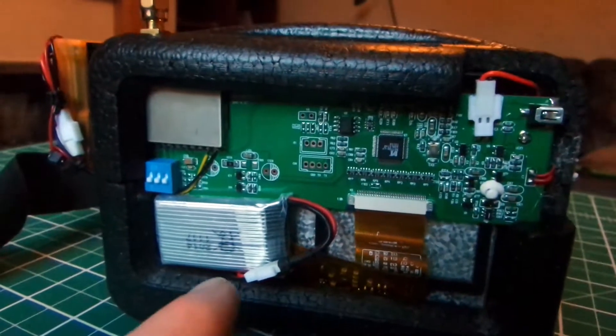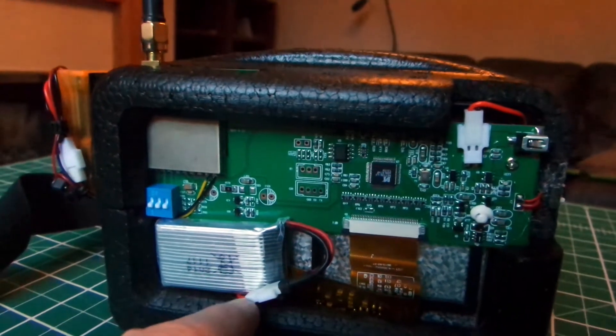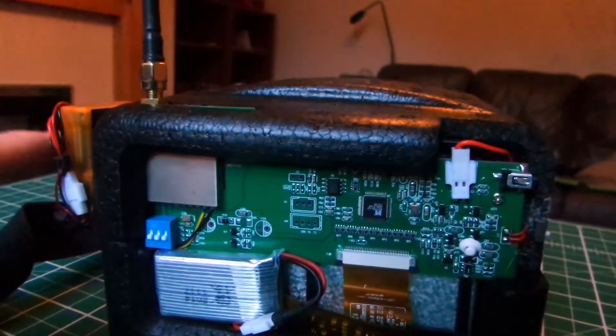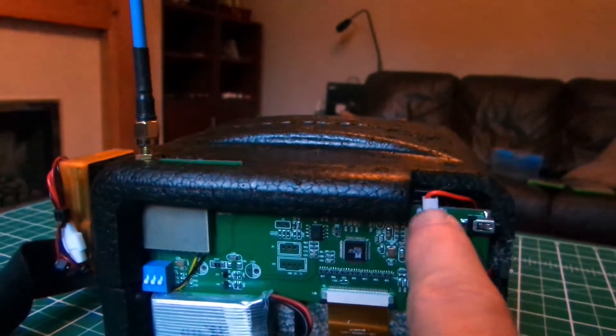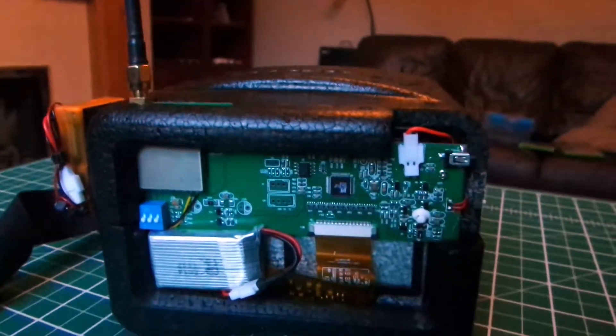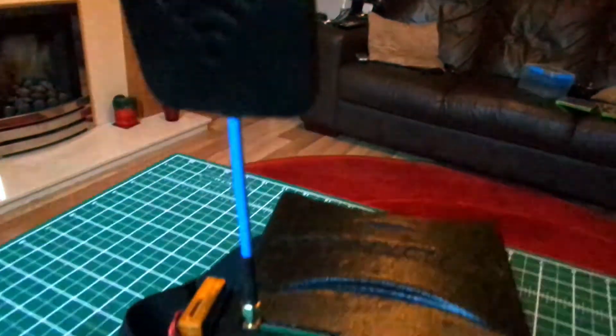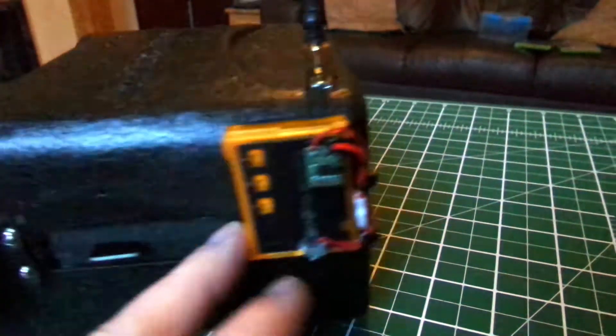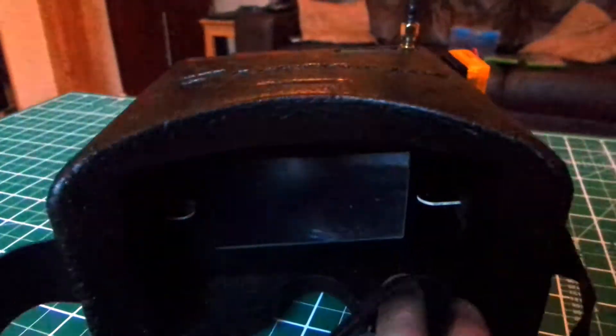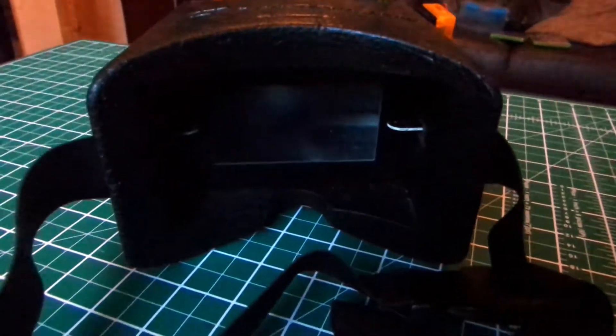The downside is that the screen is not high resolution, and unlike some of the newer goggles out there, it's not auto scan and it only has eight channels on one band. The pros are that it's light, it's cheap, it's an integrated solution, and it works really well. Here's some footage recorded with the DVR and the EarSheen TX-02 camera.